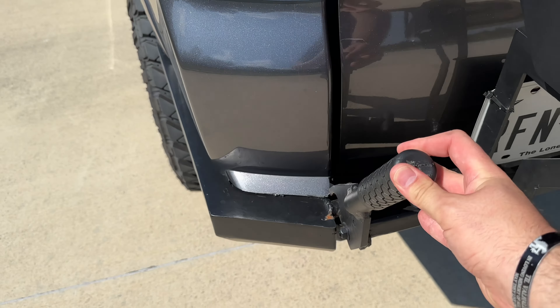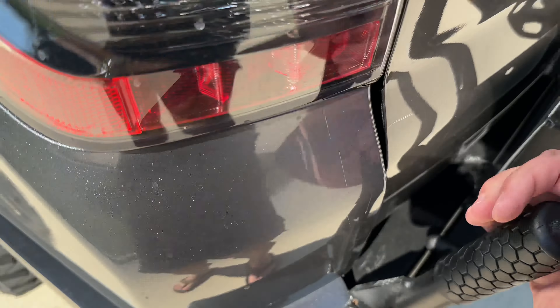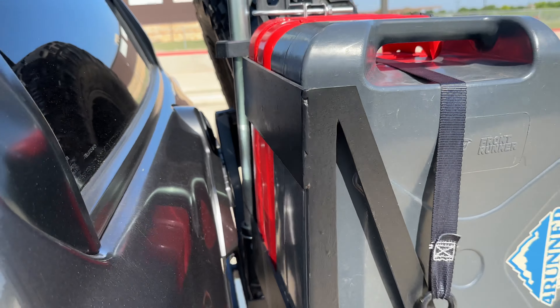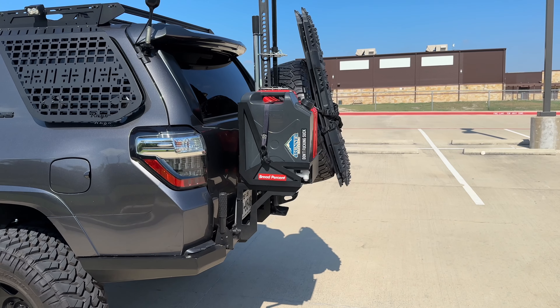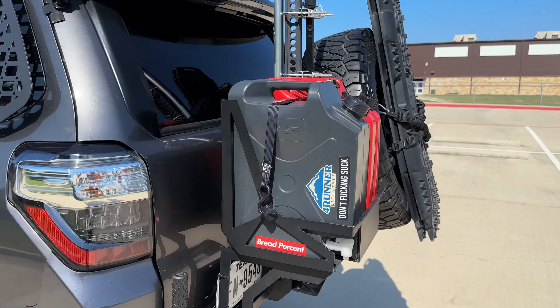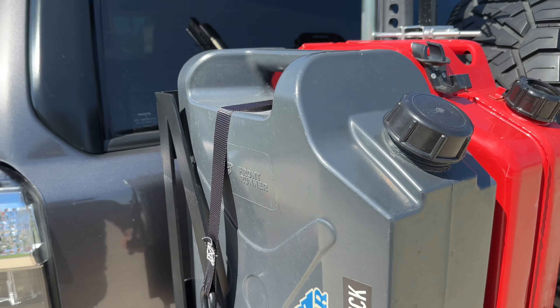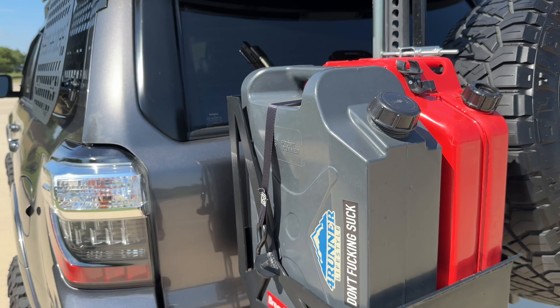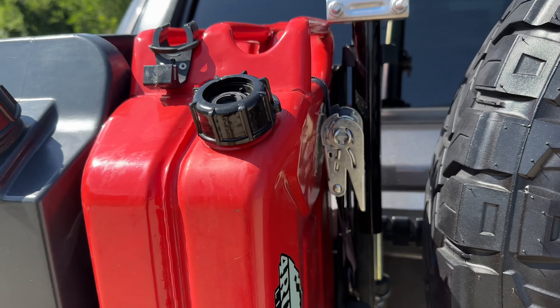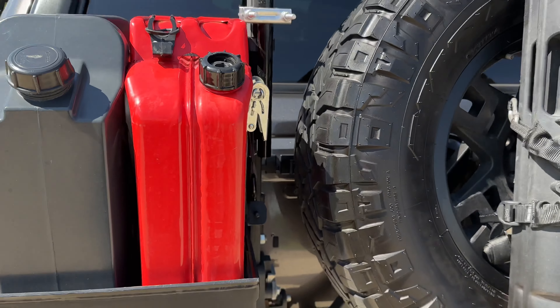It's fully operational — the tailgate swings all the way out. I eventually plan to put a table back here that can fold down once the single swing-out is open. That's pretty much it for the bumper. I also have a Front Runner five-gallon jerry can that I purchased from Overland Addict, and this guy I got at Harbor Freight probably four years ago — still holding strong.